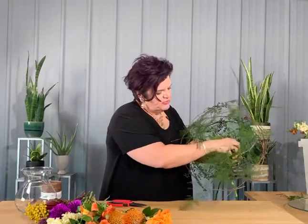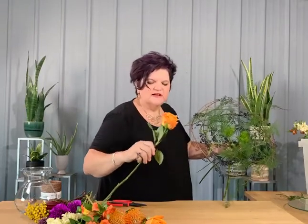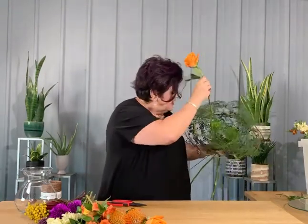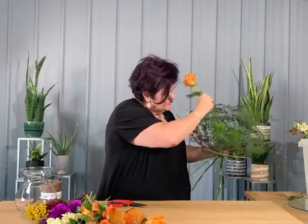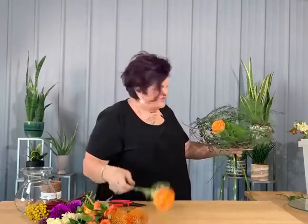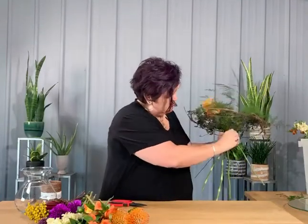We're starting with a couple of green trick dianthus down in there, and then this is a brand new rose we're carrying at Lembush called Nexus — a really stunning orange color, kind of an orange crush. It opens beautifully, and by using this armature I'm able to spread my flowers out a little more and really get that extra value.